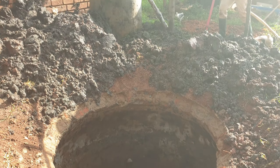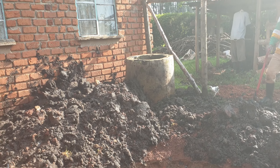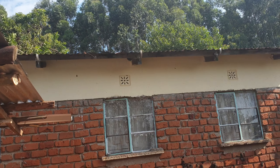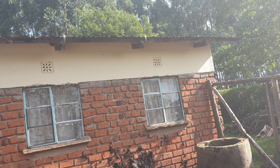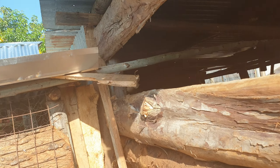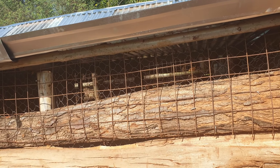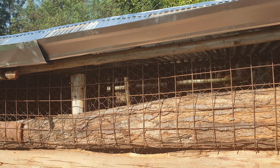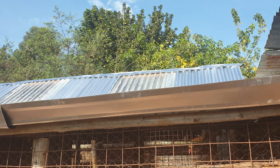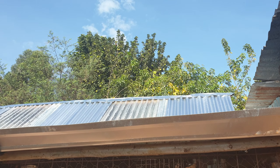Rather than leave the old one empty, you can see we have rainwater wasting from this mabati house. This is also our chicken house — you can hear the cuckoos. We are now putting on gutters.